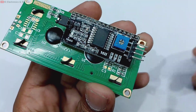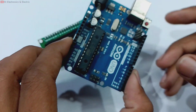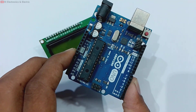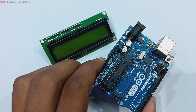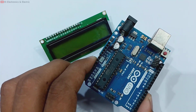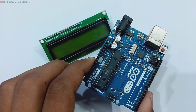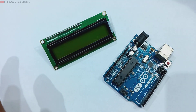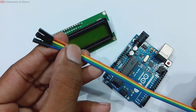We are going to drive it from the board using those 4 pins. This is our Arduino. Today I am going to drive the liquid crystal display and print Hello World on it. Let's start the wiring. Before giving you the wiring, we simply need some jumper wires — here are the jumper wires.